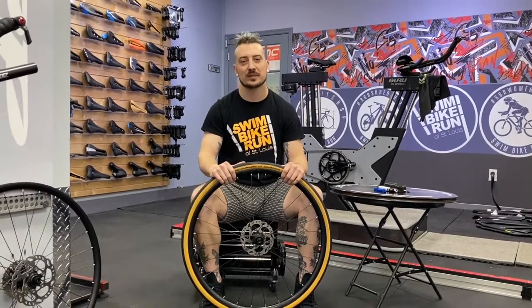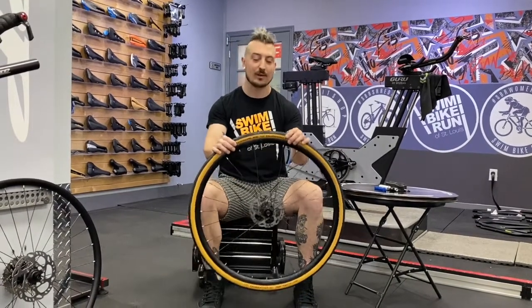Hey guys, this is James from Swim Biker on Chesterfield, and today I'm going to show you a tutorial on how to change your own flat.